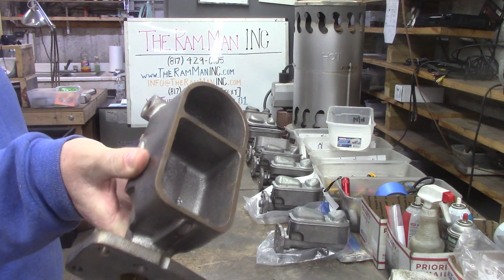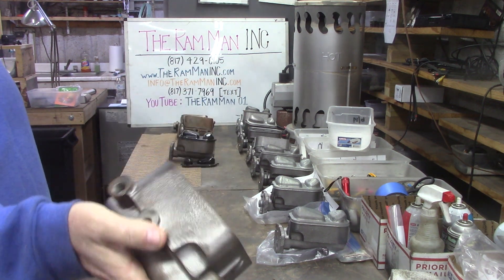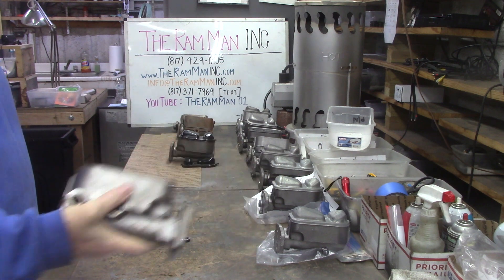See that machine work? All the threads chased.